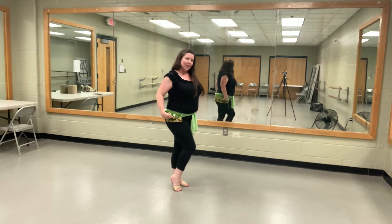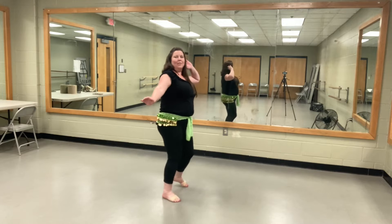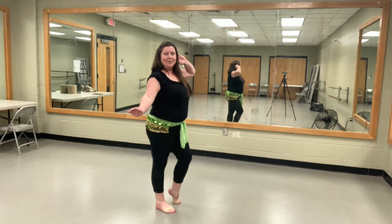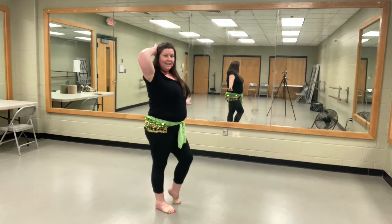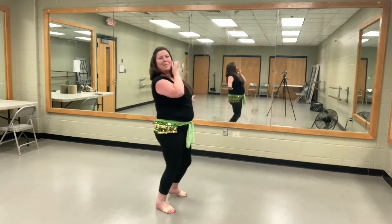Then we're going to turn our body so that when we're going right and left, it's kind of like it's going towards the audience. When we're backing up, instead of putting our hands like this and covering our face, we're going to put our hand just to the cheek on the opposite side as we back away.